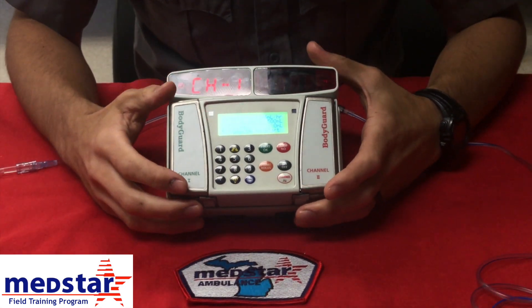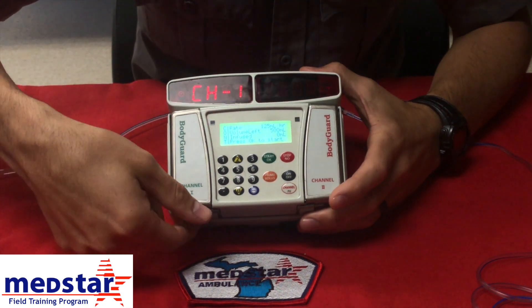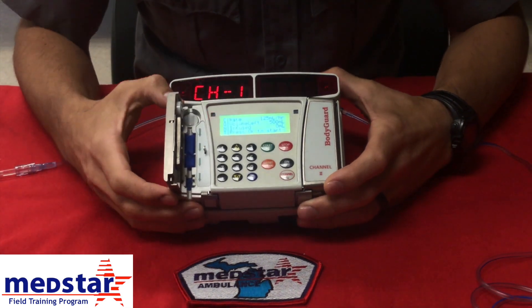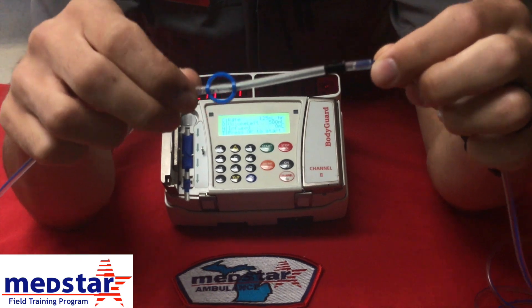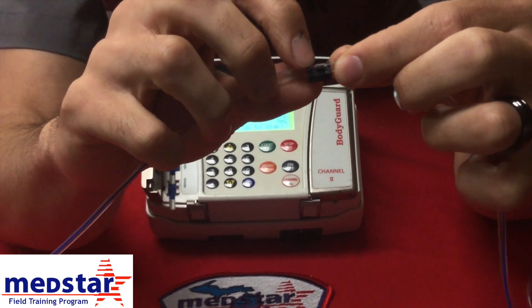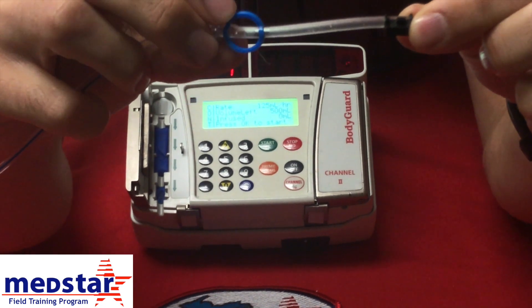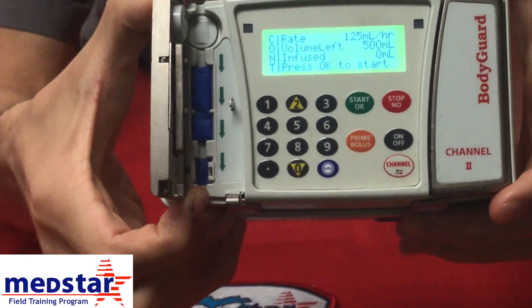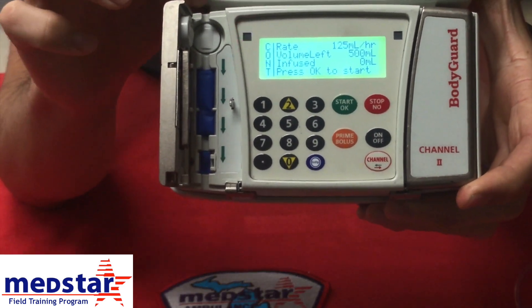So we're actually going to connect our tubing to the pump. We're going to open up our door latch, and it's going to open up the channel. This is the pump tubing. Note the square cut out here and the blue ring up on top. In your pump, down here you have a square cut out as well, and you have a circle up here.